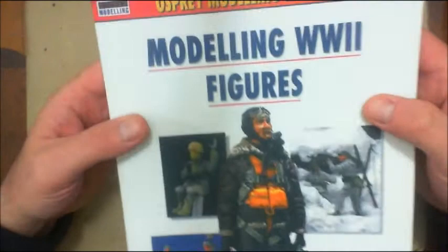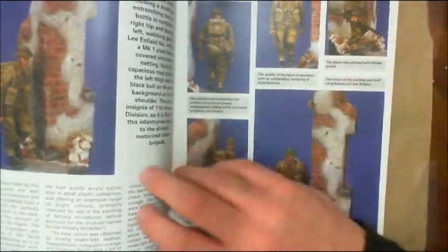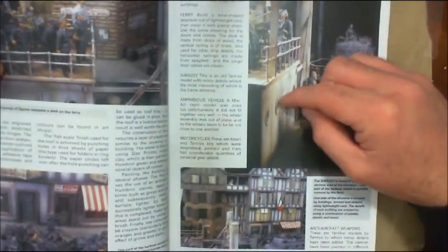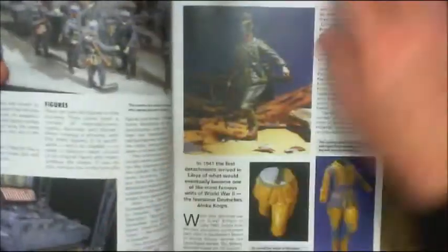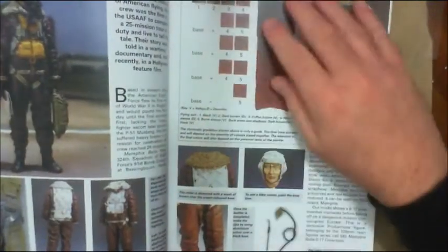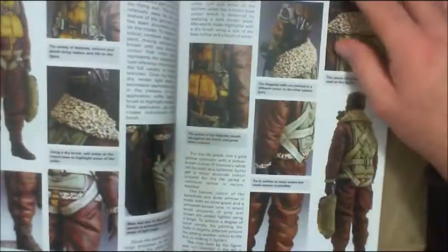Next is another Osprey book — this is an Osprey Modeling Manual: 'Modeling World War II Figures.' This one is about dioramas. What I like about it is it gives ideas about rubble work, painting bricks, building large-scale dioramas, and different elements that go into them. You can glean a lot just from the photographs — for example, a concrete section showing washes used to create rain lines and stains, plus painting processes and finish techniques.